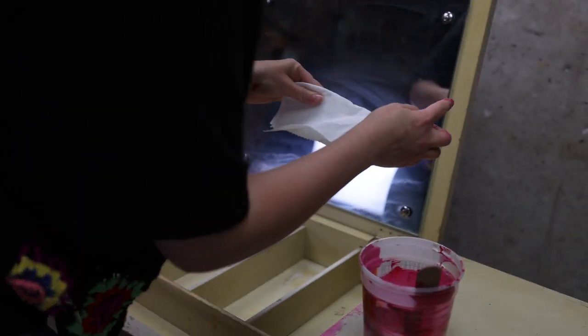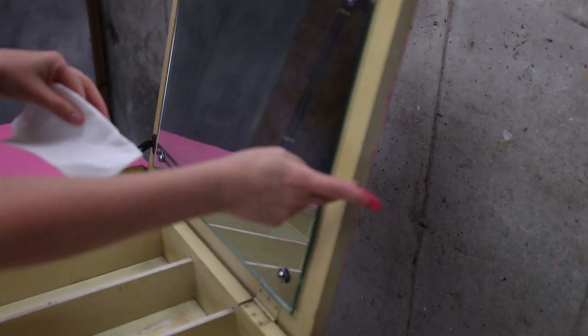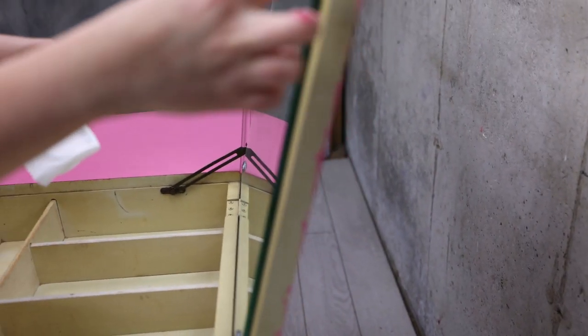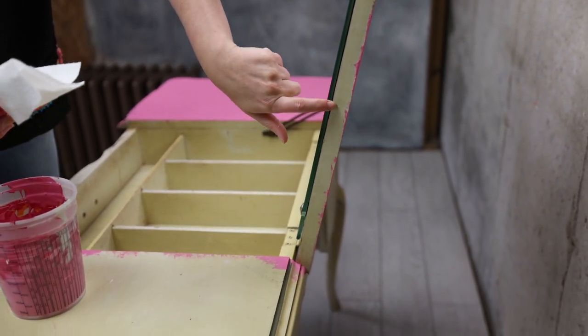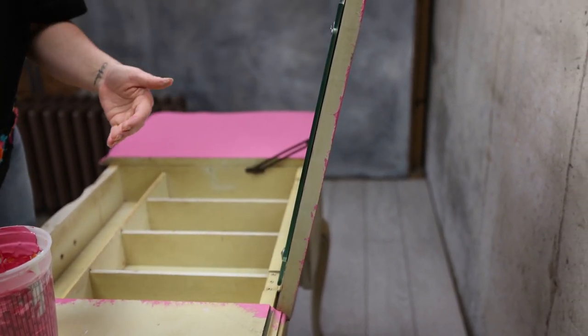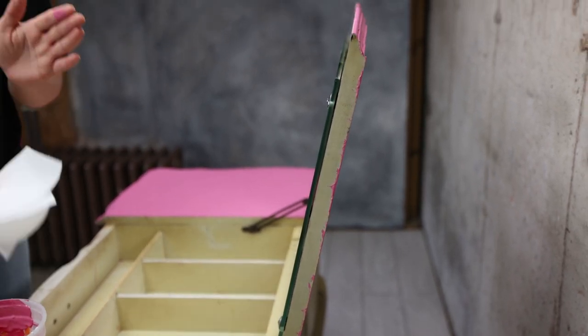I decided not to paint this area here. I'm going to put gold leaf straight on it, because when you put so much paint on this side and on the other side, then you will have too much.